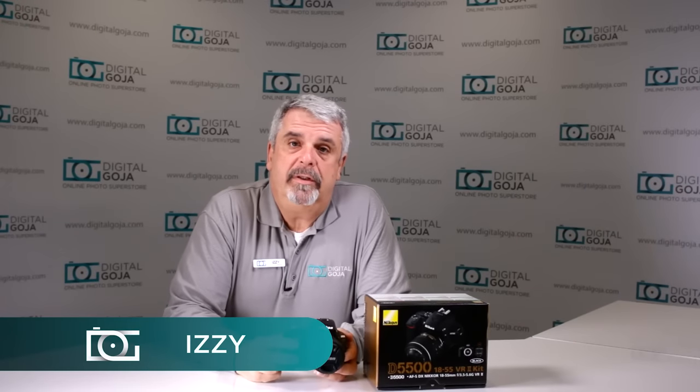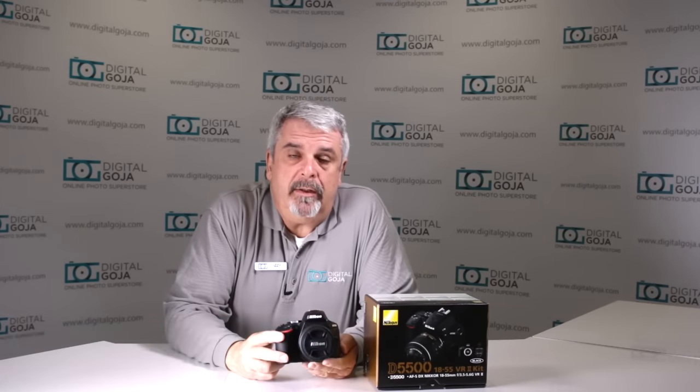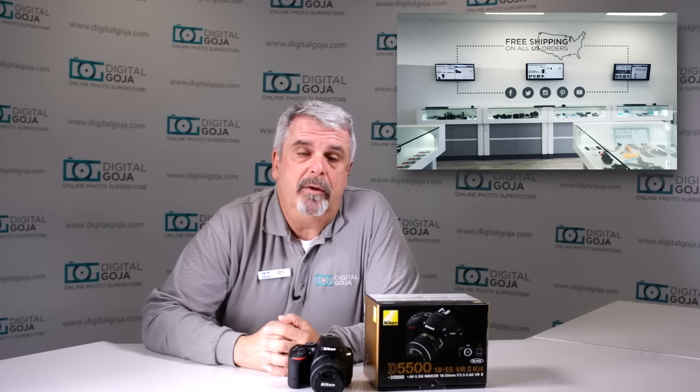Hi there, Izzy from DigitalGoja.com showrooms. Here's a question for beginners in the use of the Nikon D5500 DSLR — this video helps you out. Hit me up with a like button underneath and subscribe to our channel for future sessions, unboxings, and tutorials such as this. And don't forget, when you're in Miami, come say hello to me at DigitalGoja.com showrooms.